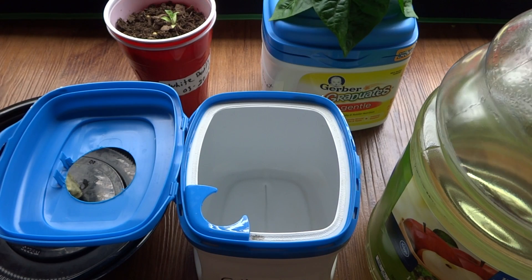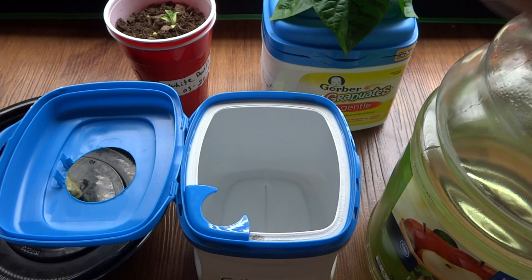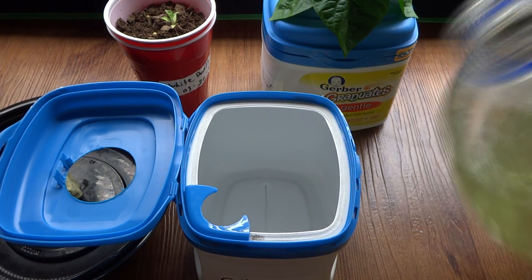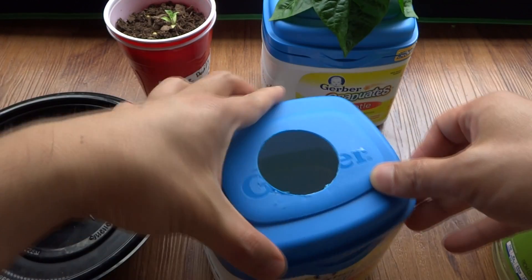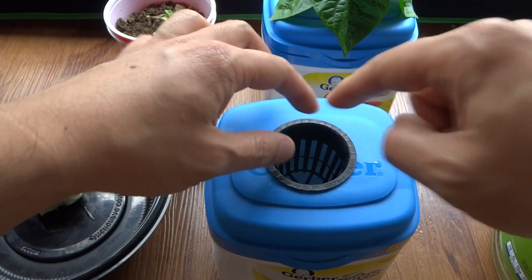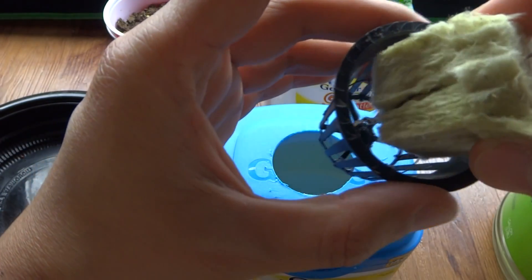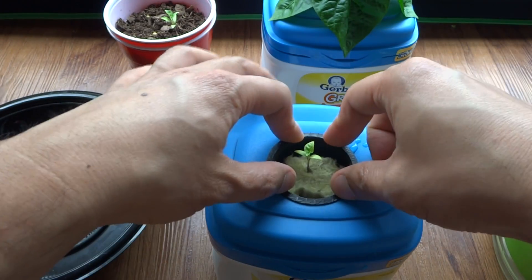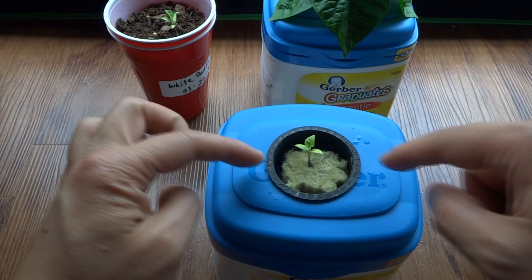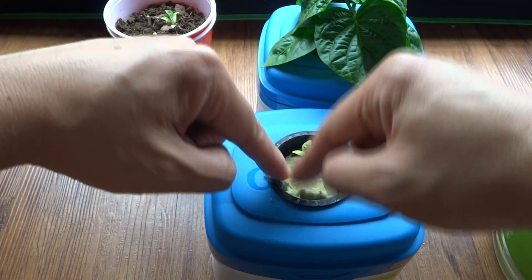I'll put all the mixing instructions in the description below, so if you want to click on the description you'll see the mixes there. What you want to do is fill it up until the water hits the bottom of this net cup. Now take this and place it into here, then place it into this container. You also want to put some lava rocks on top just to keep algae from growing.